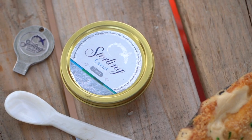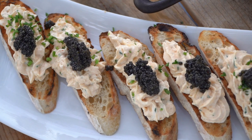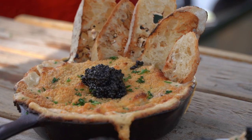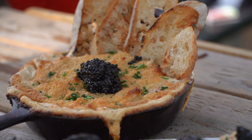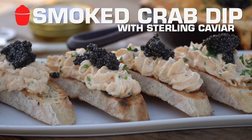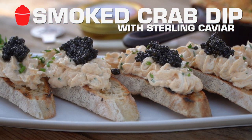Rich, buttery, decadent smoked crab dip with a bit of sterling caviar on top. This is an incredible celebration of the ocean in a sustainable manner. I love this dish — perfect for any special occasion or any Tuesday. Let's get in the game.